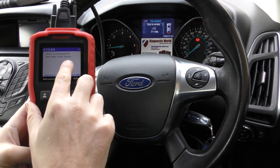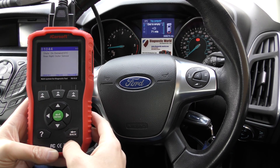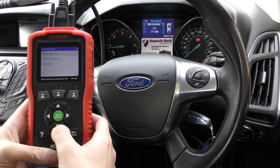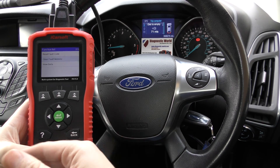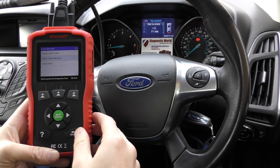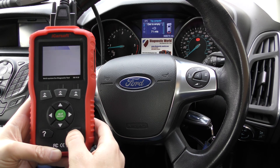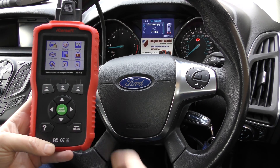So that's what we need to do now — put a new sensor in the rear of the vehicle. Once we've done that, it's just really a case of clicking on 'Clear Fault Memory' and erasing the fault code, and then we'll no longer get that warning message which pops up every time we start the car.